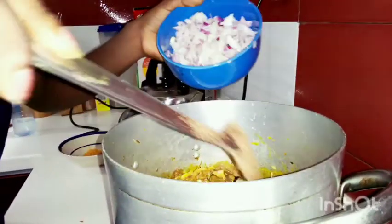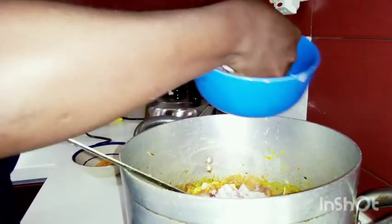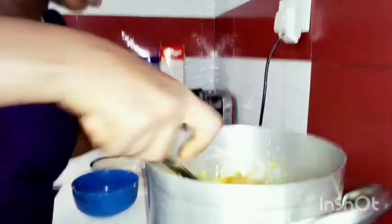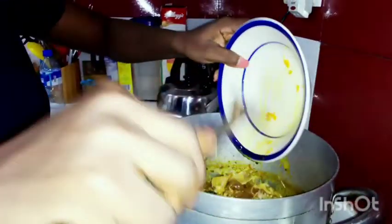Okay, here I have the onions. You know, onions are actually really good with vegetable soup. I just added the onions — it's looking so delicious. Here I have the yellow pepper.